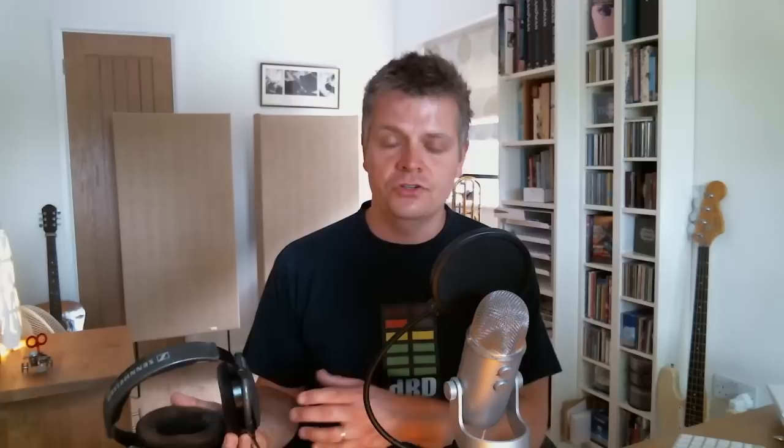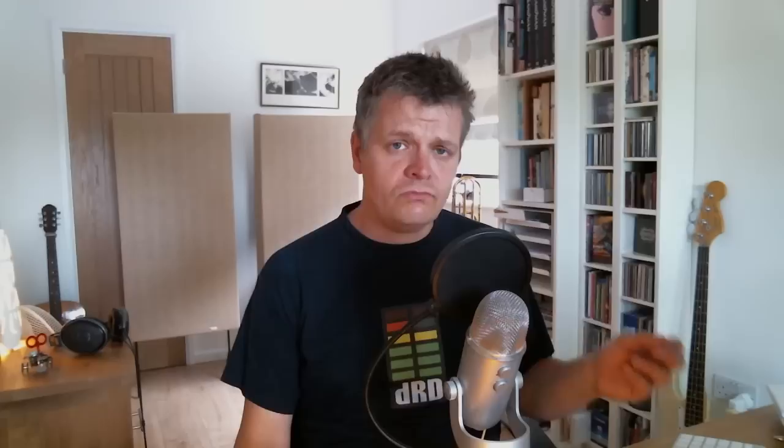For monitoring I have my old hi-fi speakers — B&W 602s. You can't get them anymore, but the 685 is the modern equivalent at about £500 new. I auditioned a whole range when I bought them as a 30th birthday present, and you have to spend a lot more money to get something that sounds better. They are extremely accurate with great frequency range, and crucially I know exactly what they sound like — I've been road-testing my mixes and masters on them since I was 30, which is invaluable coming into a new room.